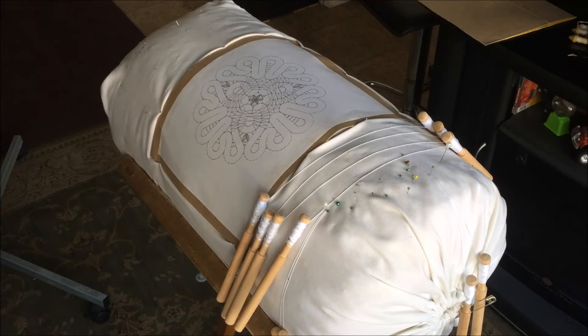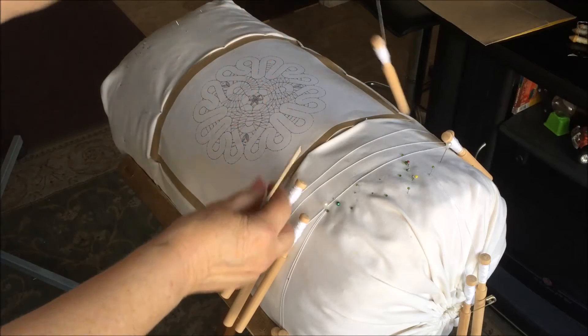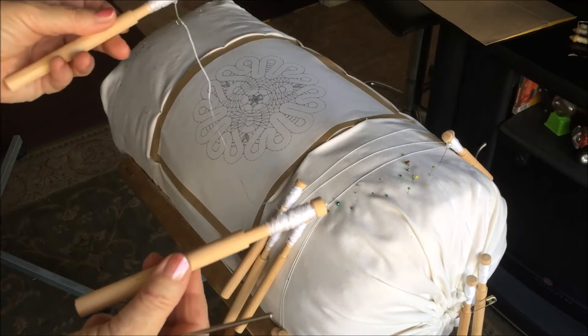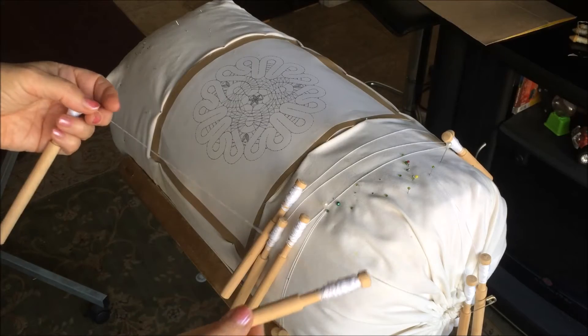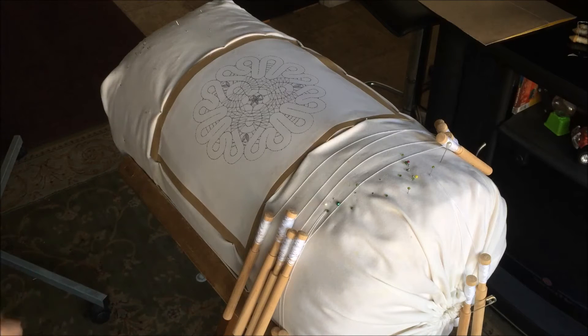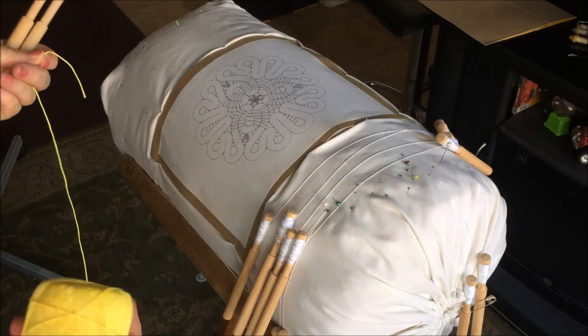We also use bobbins. For this project I use seven pairs — 14 bobbins total. I also use a smaller size hook for connecting. Now I will show you how to wind threads onto the bobbins.